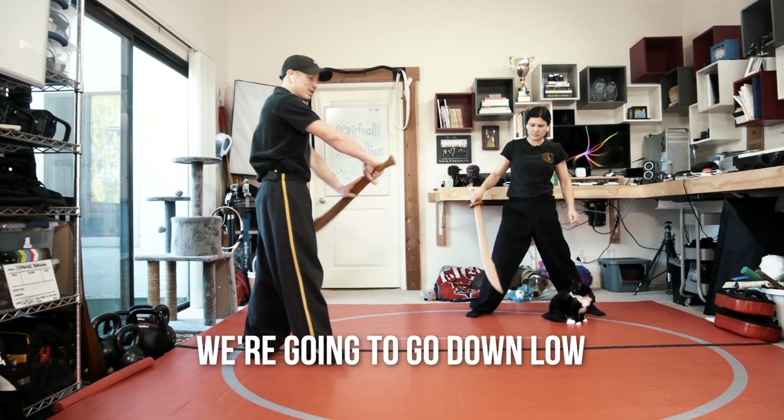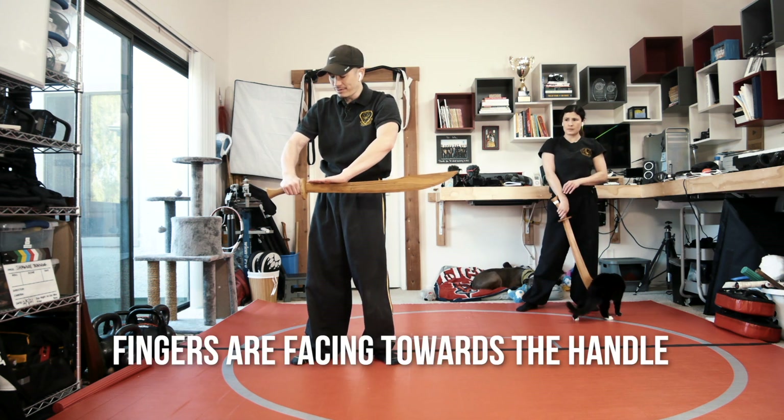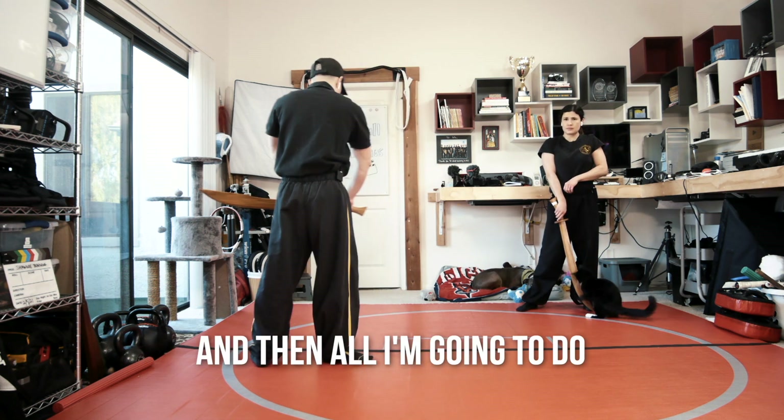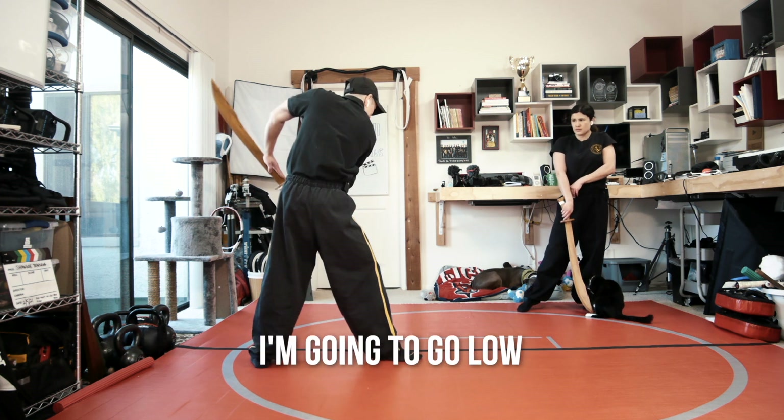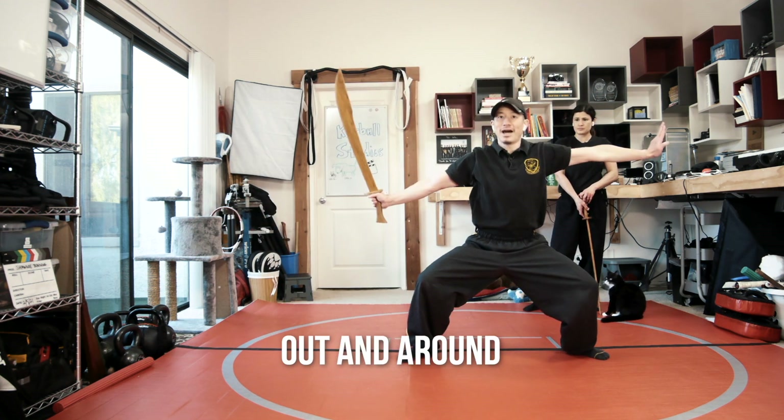Part the bear. We're going to go down low, so my fingers are facing towards the handle. Then all I'm going to do is step forward, go low like I'm slicing, and then out and around.